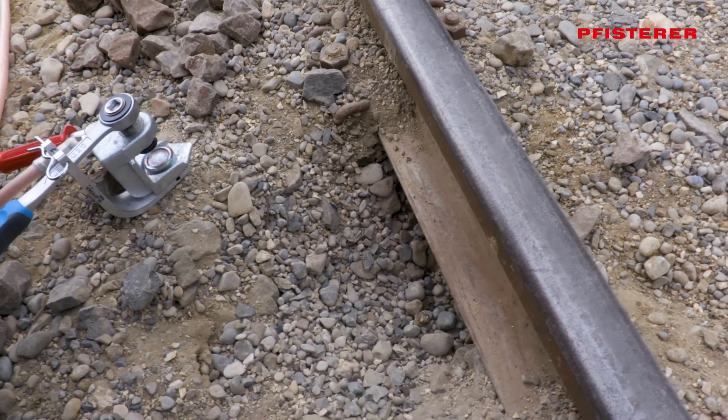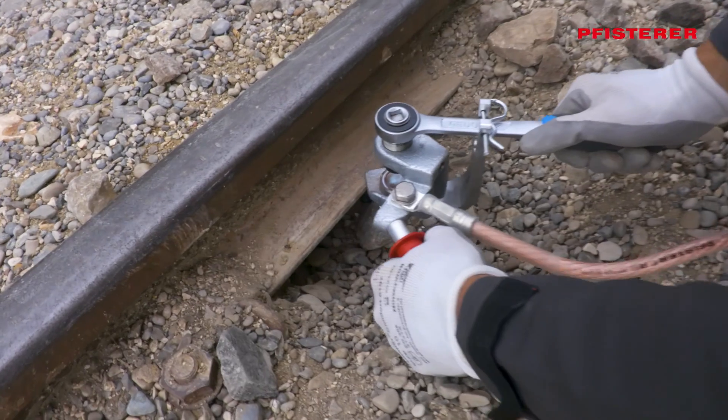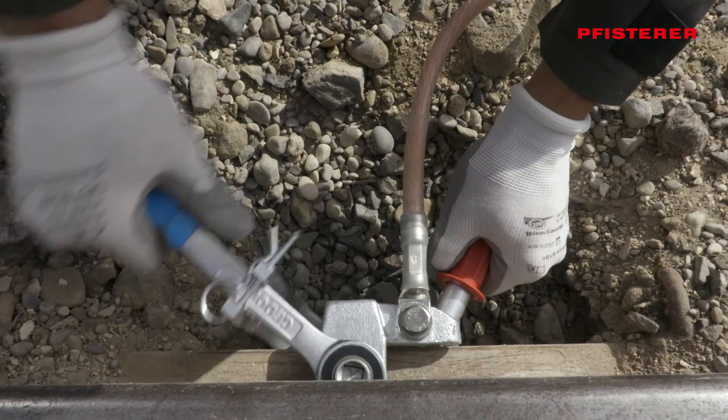To attach the rail clamp, sufficient track ballast is removed. The clamp is applied to the full surface of the rail and tightened securely.